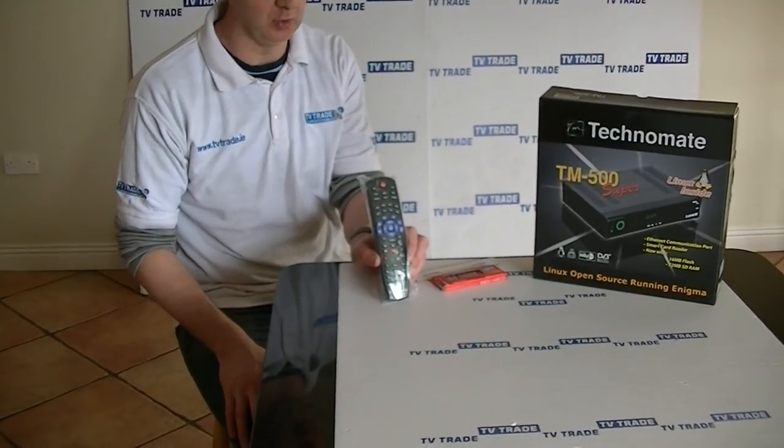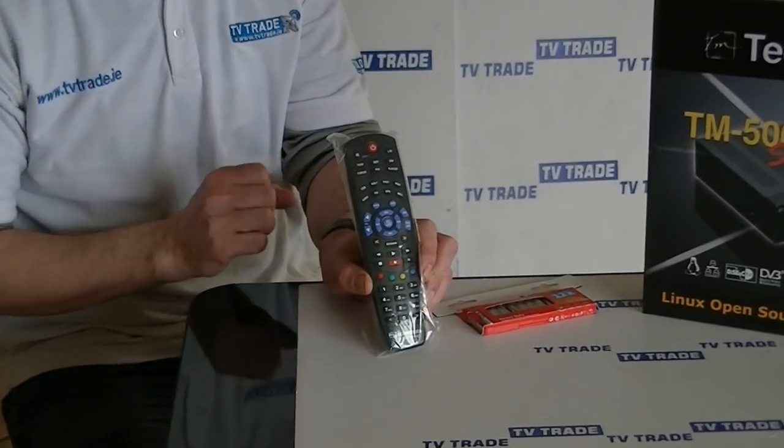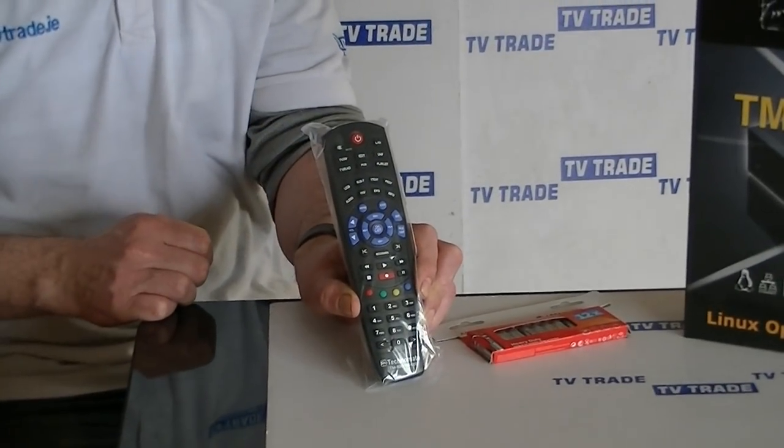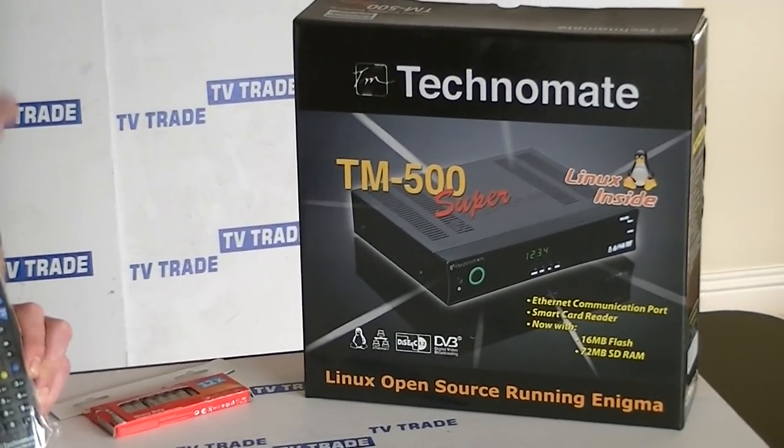Hi, I have in my hand here a remote control for a Technomate 500, or indeed 600, to work with also. You can see an example of the Technomate 500 just here on my left hand side.